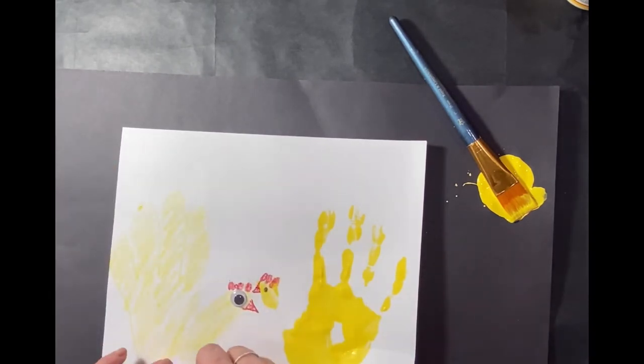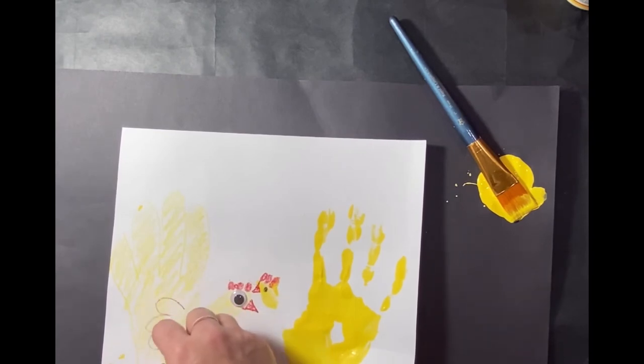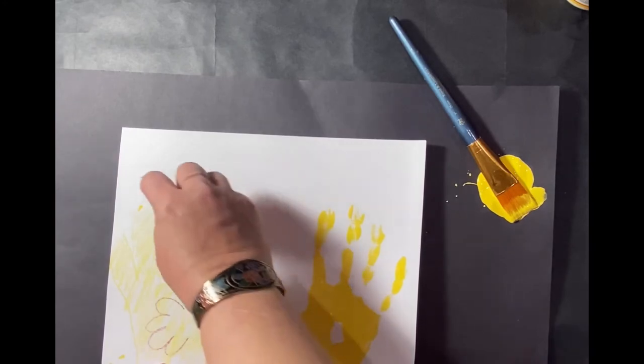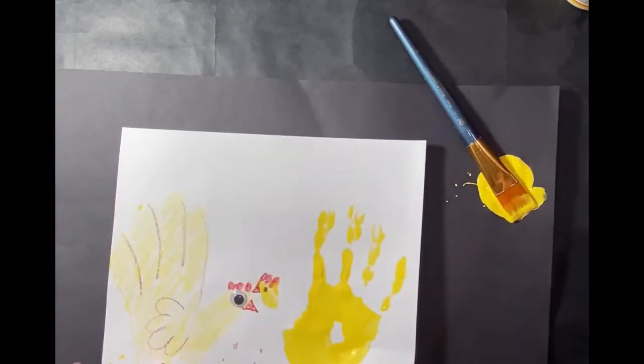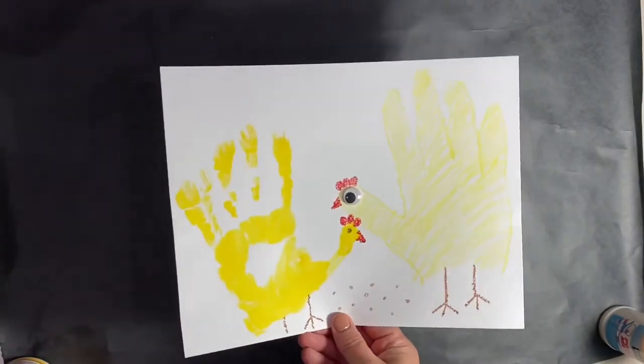Then I'm going to take my brown crayon and put feet and maybe some chicken feed down at the bottom. Here's where you can get creative — I'm going to put a feather and a little bit of brown throughout the chicken to kind of give it a little dimension. And there you have it, everybody — great job, handprint chickens!